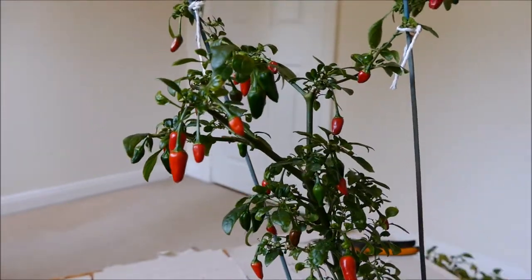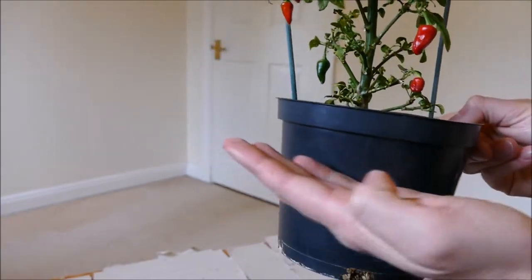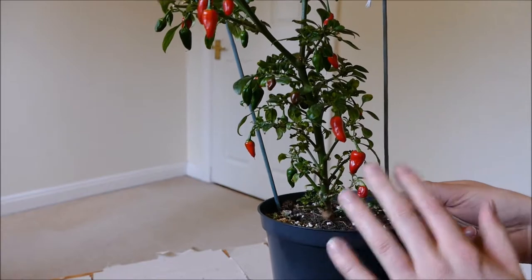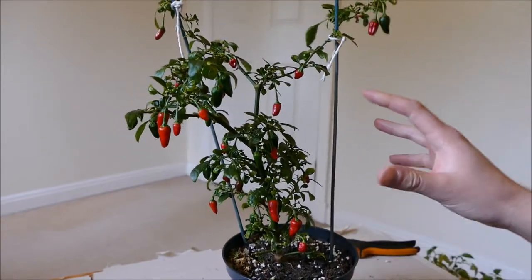The reason it hasn't put on any growth since the last video is because when you cut all the roots off the plant, it really restricts the amount of growth it can do on the top — it basically stopped any top growth. What it's been doing is putting a lot of its energy into new roots, and now the roots are established it should start putting on some more top growth.